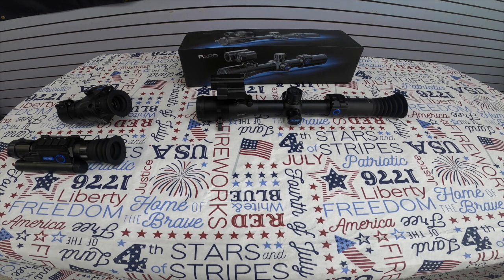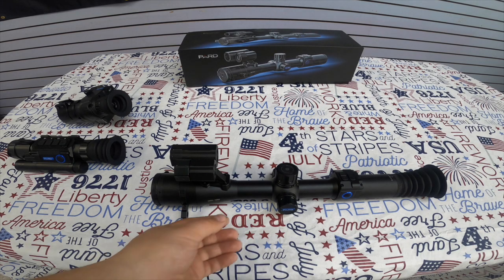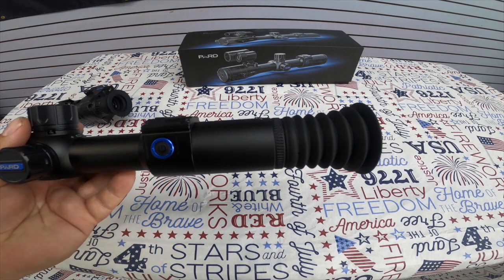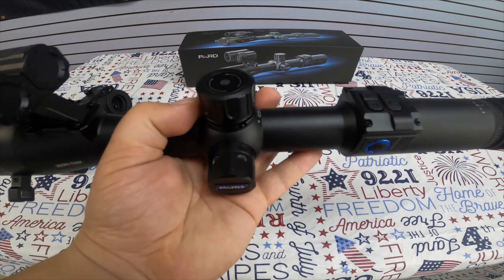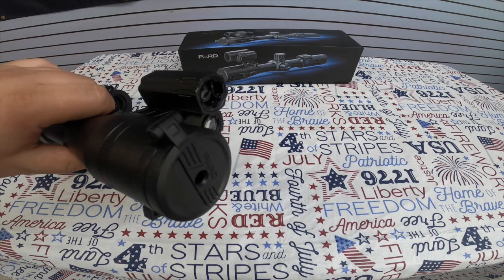The larger scope we're going to talk about is the model DS3X. This one has a whole bunch of features and, as you can see, it looks much more like a traditional scope you'd throw on your gun. It has a larger eye relief cup, a power button, a lot of different control buttons on the side, and battery compartments to operate the internal workings of the scope.